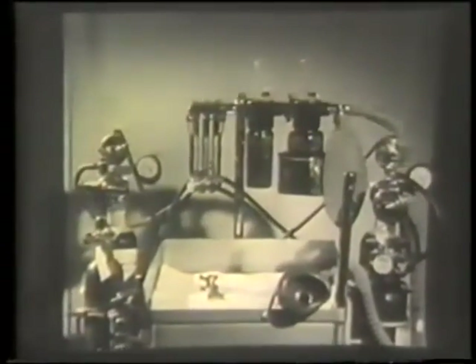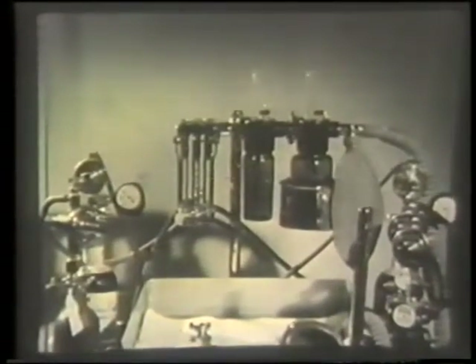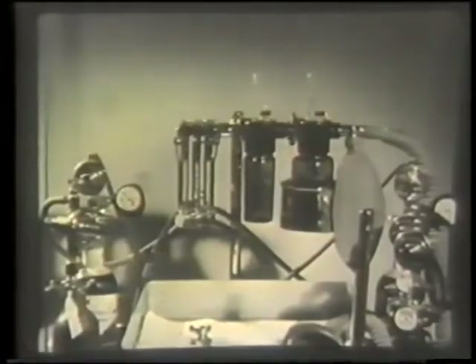This film explains the working of a typical apparatus designed to deliver a continuous flow of nitrous oxide and oxygen, to which ether can be added as required.